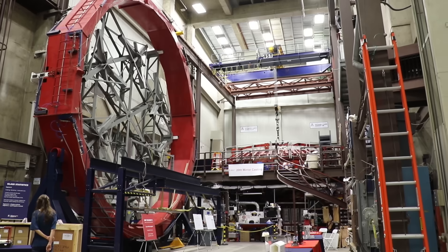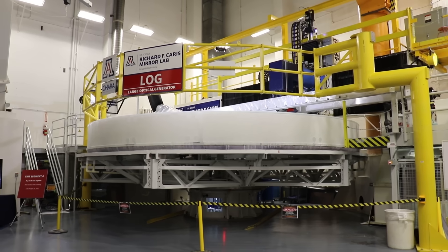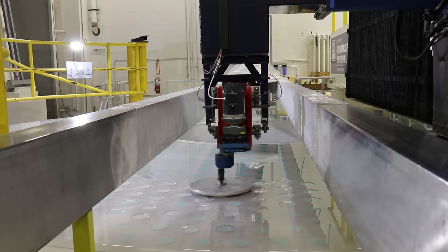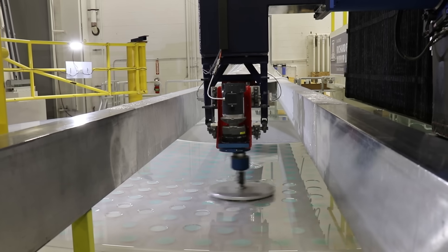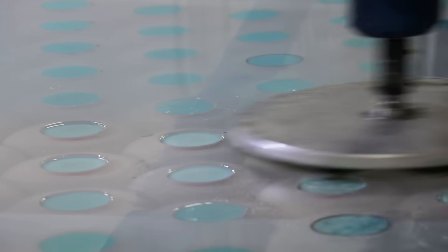The first thing they want to do is get all that mold material out of there just to lighten the glass, going from 40 tons to 20 tons in just a couple of weeks. Then this same lifting fixture is turned face down and the mirror will sit on that for the next year while we machine the back surface flat and polish it to make sure it's structurally solid.